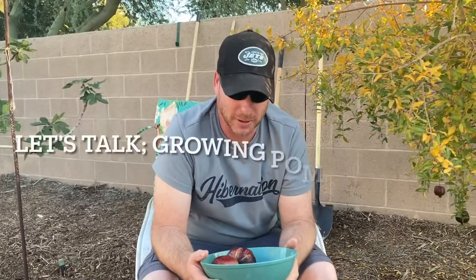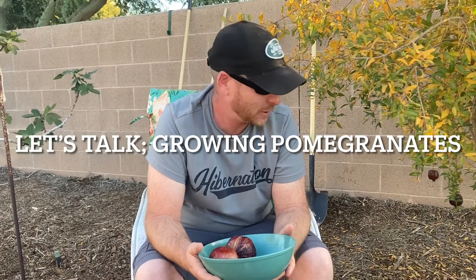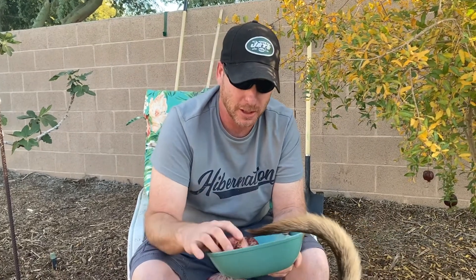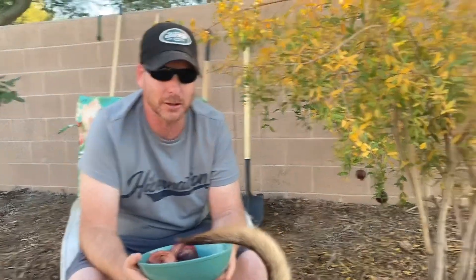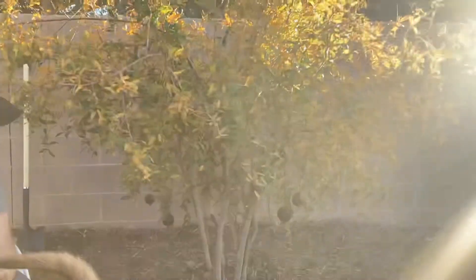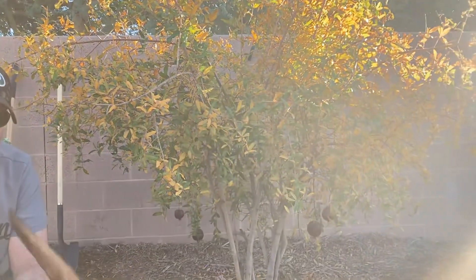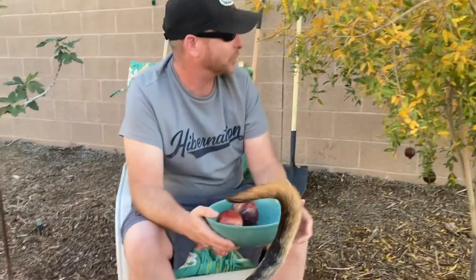Hey guys, we're in the backyard at the Dolfini residence today, and it's actually December 1st. I wanted to talk a little bit about pomegranates. We have a pomegranate tree here that actually came from a root — it popped up as a shoot that my dad cut off and put in a pot, grew it up, and gave it to us as a gift. This tree is about five years old.